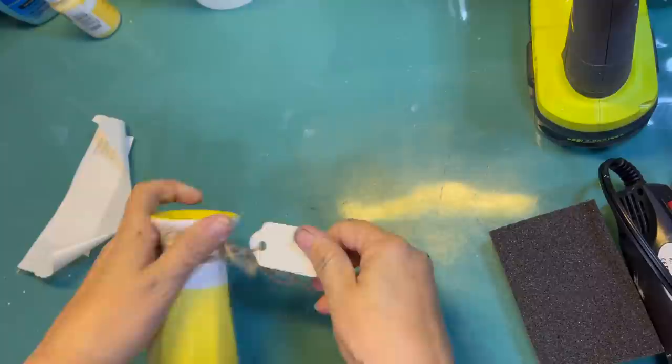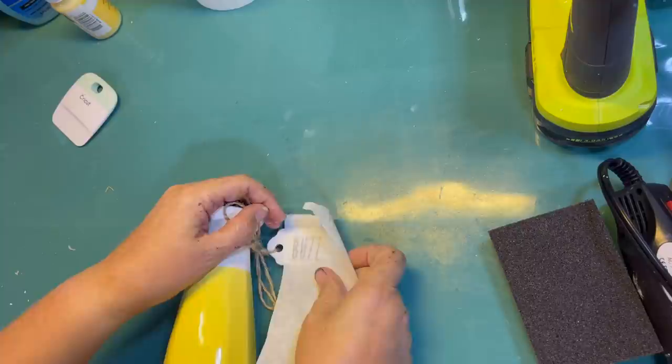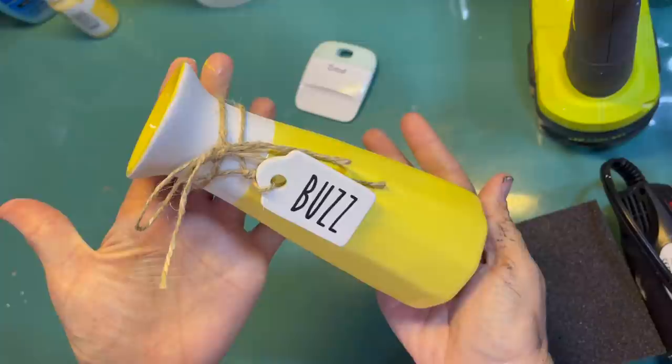Next project. I got this at Dollar General, not Dollar Tree, and for $3. I love the colors of it — it's perfect colors. It has a little ceramic tag on there, and that's where I'm going to use that 'buzz' word that I cut off in the skinny font. I'm just going to attach that to the other side of the tag. And that is all there is to this bee project. Easy peasy, right? So cute.